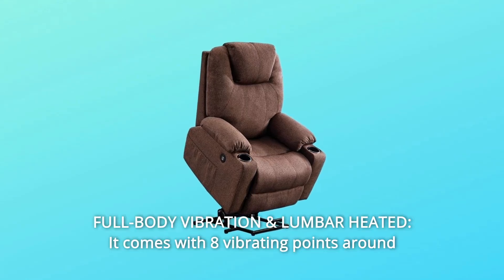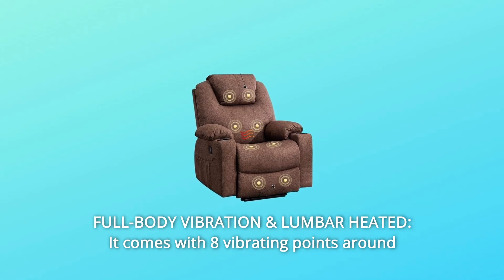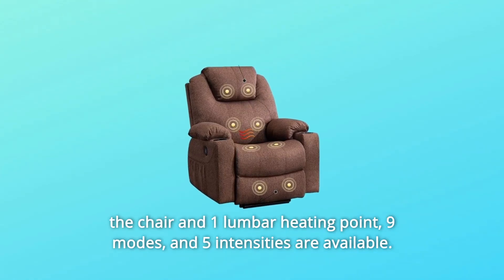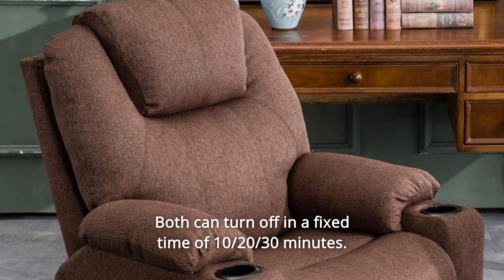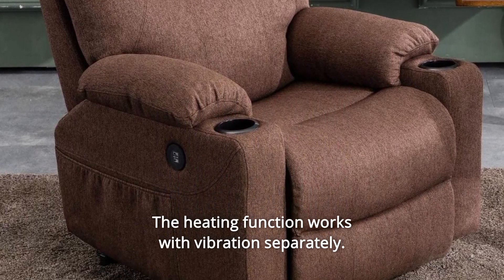Number 4: Full Body Vibration and Lumbar Heat. The chair features eight vibrating points and one lumbar heating point. Nine modes and five intensities are available, and both functions can turn off automatically at 10, 20, or 30 minutes. The heating function works with vibrations separately.